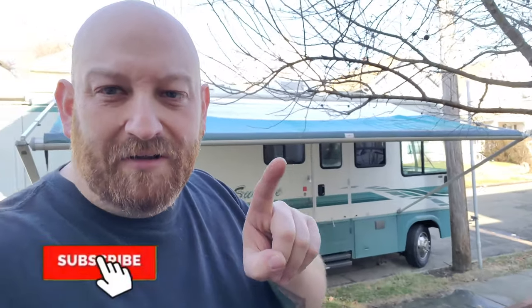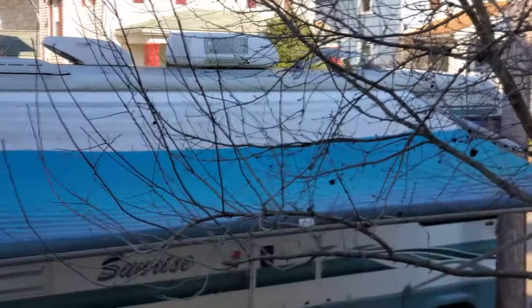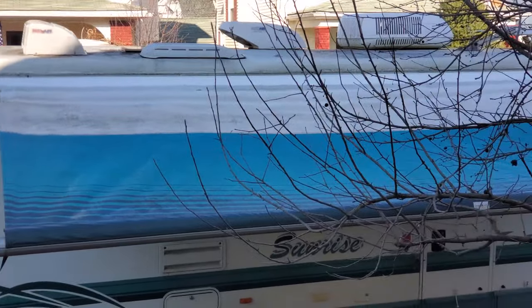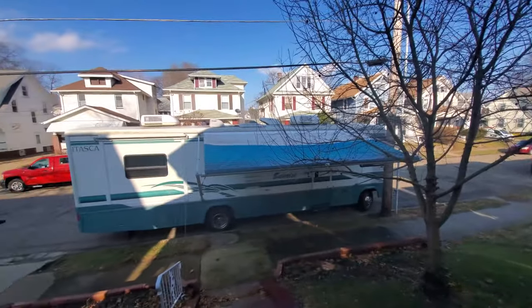All right guys, today I am out in front of my own house. I brought the rig out here and wanted to see what it looked like with the awning down. I also wanted to make sure that it didn't have any tears or anything in it. I know we got a tree there, but you can see there are no tears. It's a little bit dirty but that's all right, and there was some water — whenever I let it out, all the water ran out.